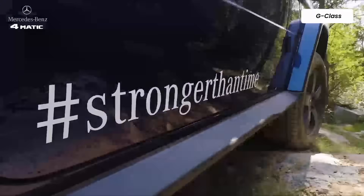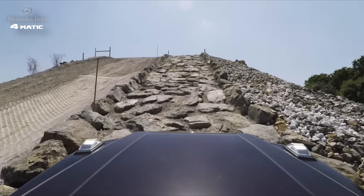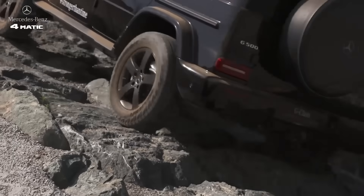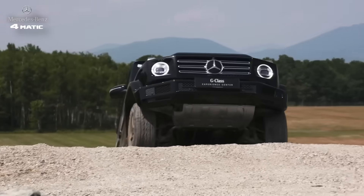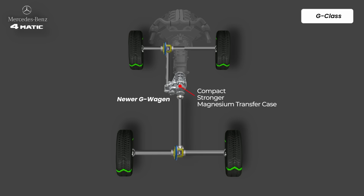And if the terrain gets really tough, you can switch the G-Wagon into low range. With one button, the transfer case drops into a lower gear ratio, slowing the wheels — when the input shaft rotates three times, the output shaft rotates only once. This multiplies torque, giving you smooth, controlled power for crawling over rocks, steep climbs, or deep obstacles. It's basically the G-Wagon's slow but unstoppable mode. The newer G-Wagon moved to a more compact, stronger magnesium-case transfer case that sits closer to the transmission, but the internals remain old school.